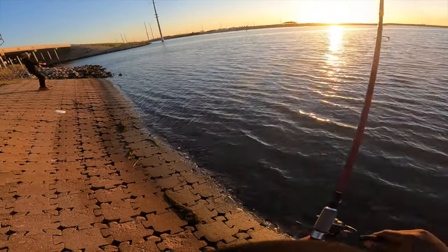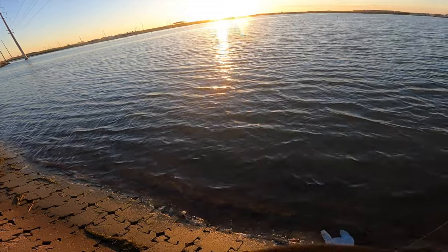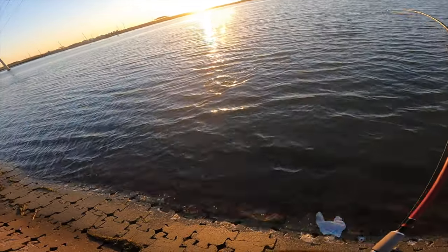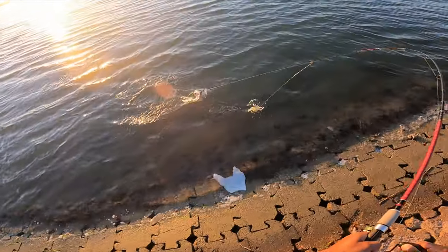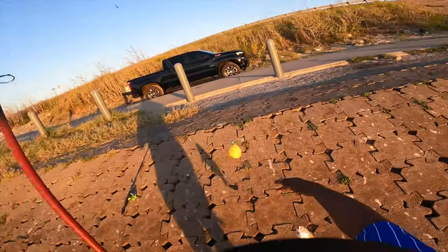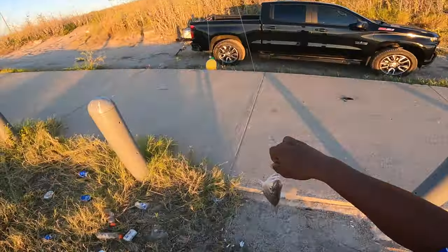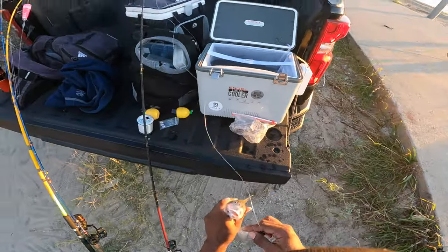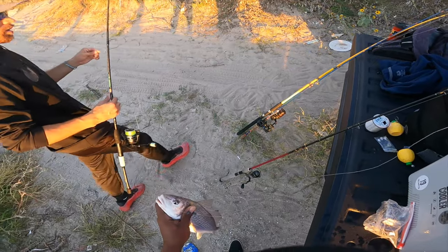That might be a speck — did you get caught? Let's see... no, it's a big old croaker! Thought it was a bottom feeder but he came up on top and choked it. Lemon rig catching multi-species! Meaty guy too.